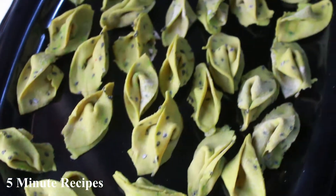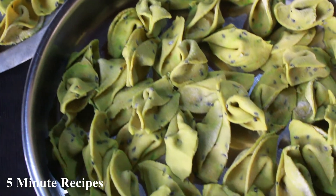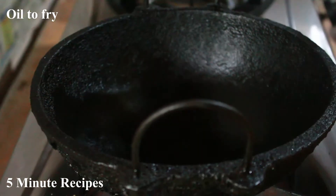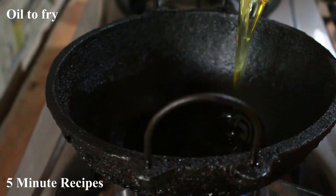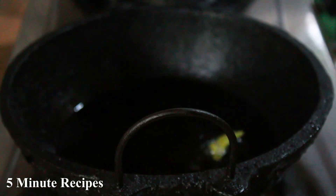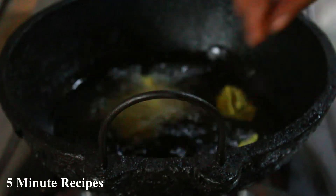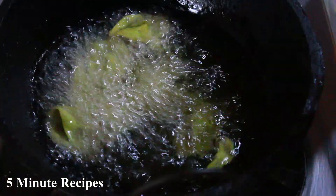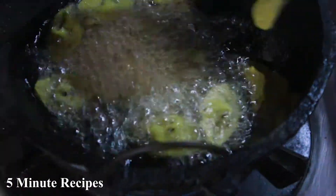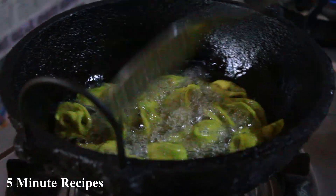I'm going to fry them now. We need to fry it — fry it on a low to medium flame. It is always the same thing to fry it. It has a crispy result and a nice crispy curry.